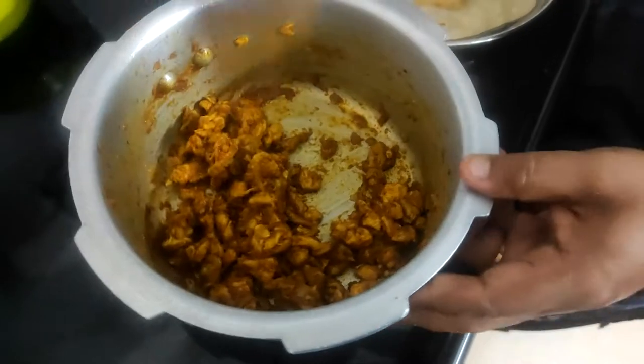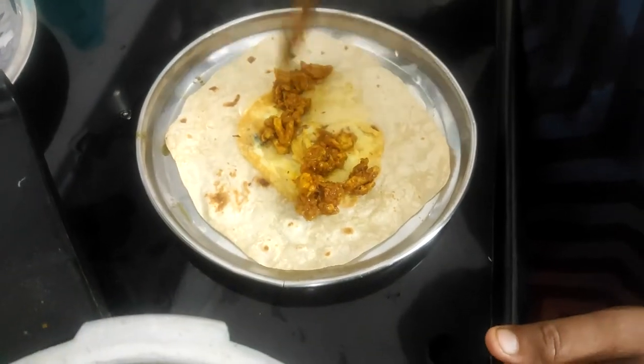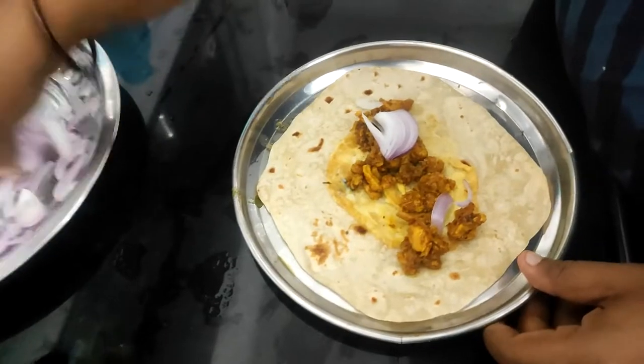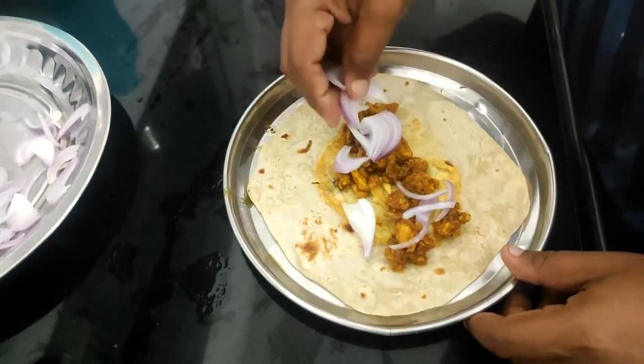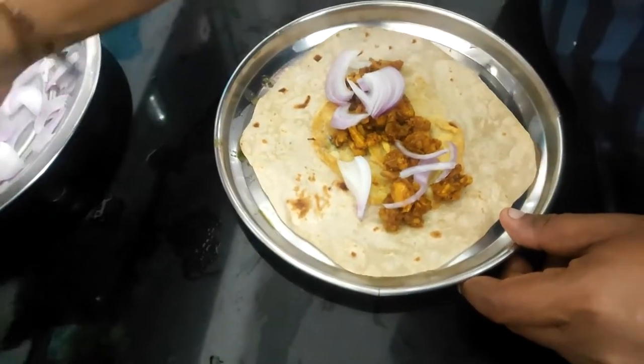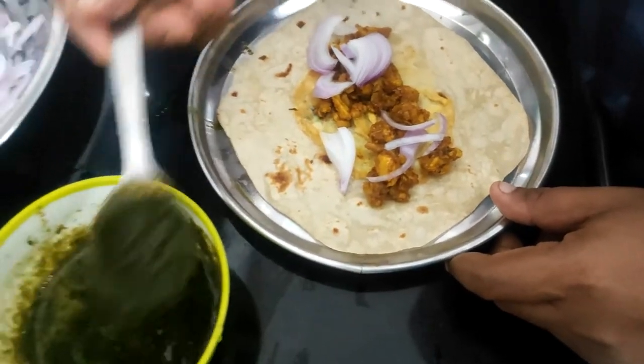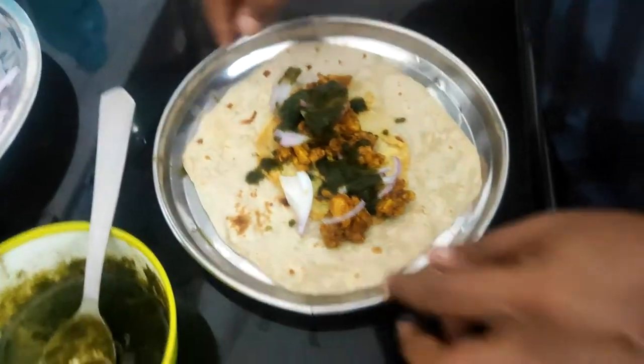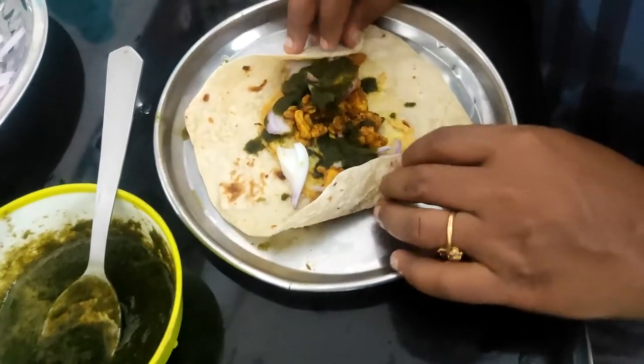Assembly time: add chicken, add raw onion, roll it up — and your chicken roll is ready!